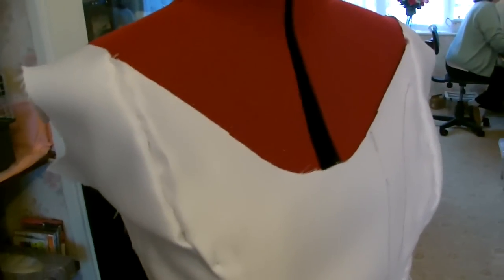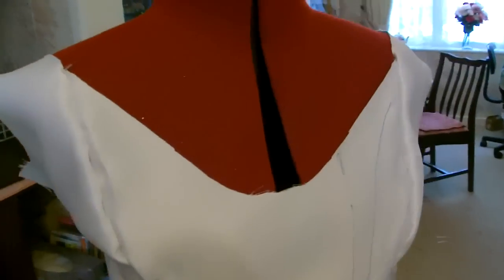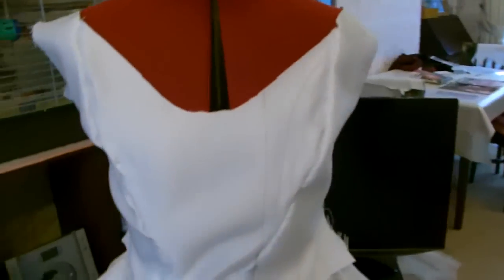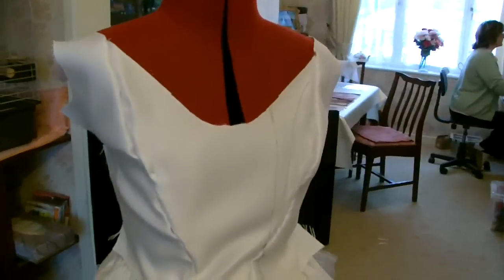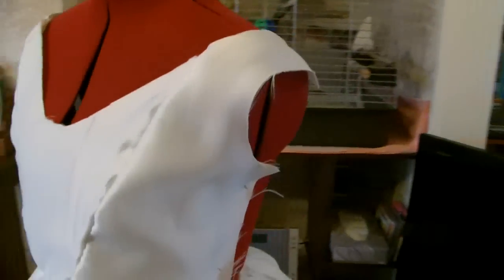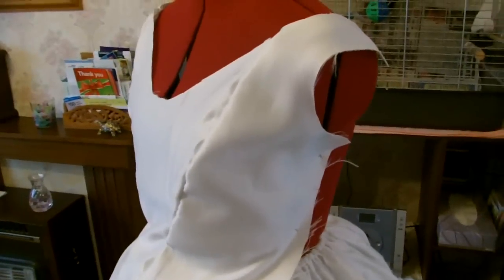Now if I was doing Christine Daae's Think of Me dress — the ivory dress when she was on stage — this would be perfect. But after re-looking at it and looking at the original designs on the pink dress, it isn't right.